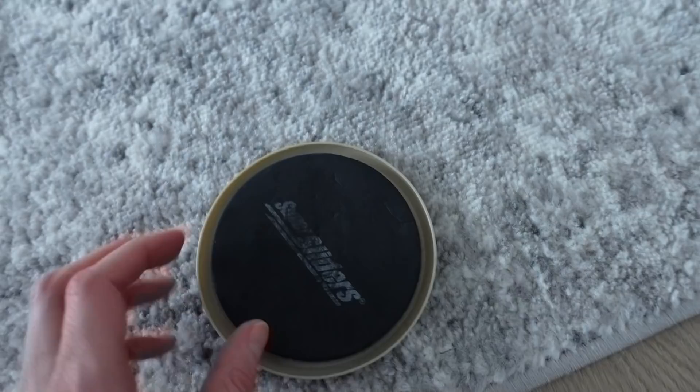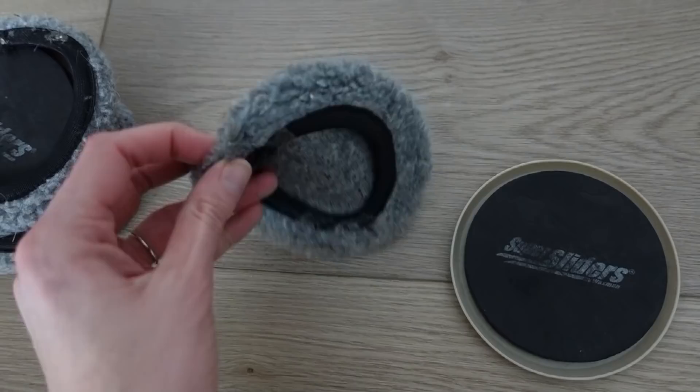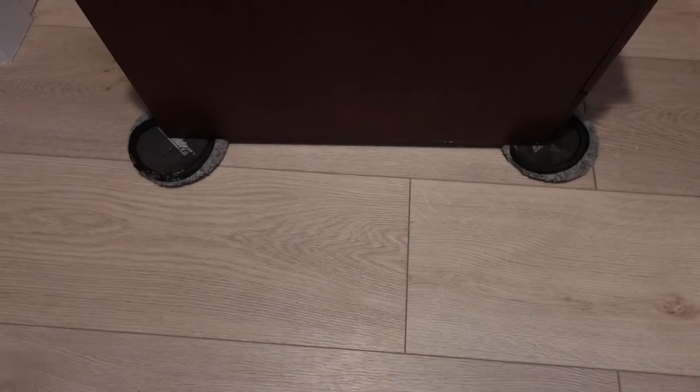This next one I wouldn't really call a hack, but it's a must-know — I've been using it for years. You've got to get furniture sliders. They make plastic ones to slide on the floor, and it also comes with a carpeted side so you can slide on wood floors or tile. It makes things so much easier — no heavy lifting, just slide that piece of furniture to its new home.